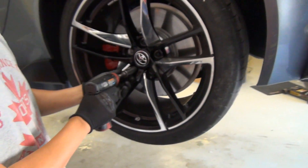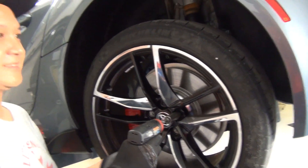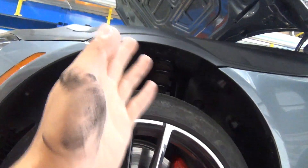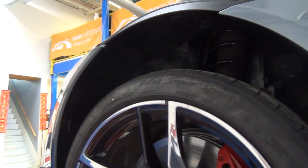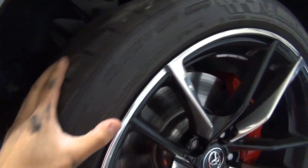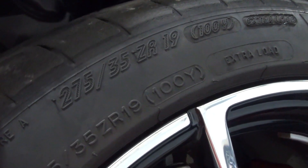We're going to see if the rear wheels can fit on the front — the hub size should be the same. The dimension is 19 by 10 plus 40, and it's just touching on the very bottom. With coilovers and the camber plate, this is going to fit — it will work. We need coilovers, and with a bit of camber it'll fit. This is 275/35 ZR19 potentially going on the front of the Supra.